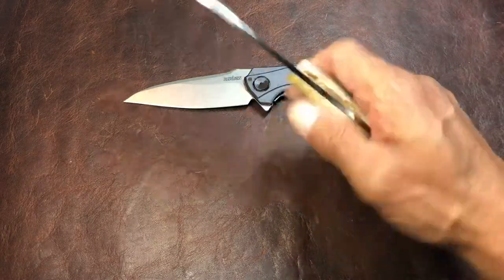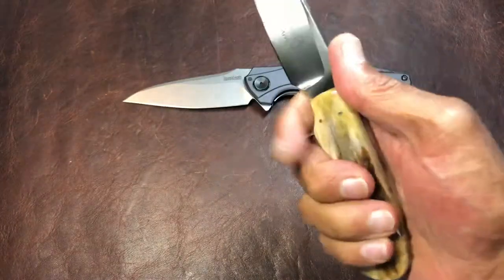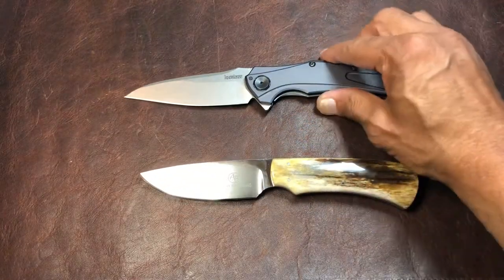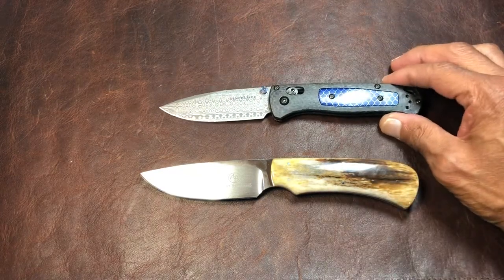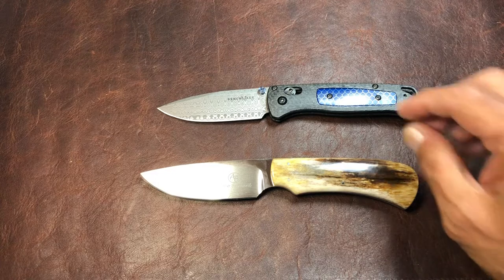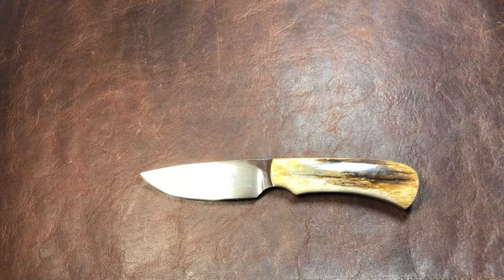If you're out hunting, camping, or doing anything outdoors, a fixed blade is much more convenient and will do the job better than a folding knife — but that's up for debate. Something a little more standard that a lot of people recognize is a Bug Out, and this is the same size, so that's kind of what we're looking at there.